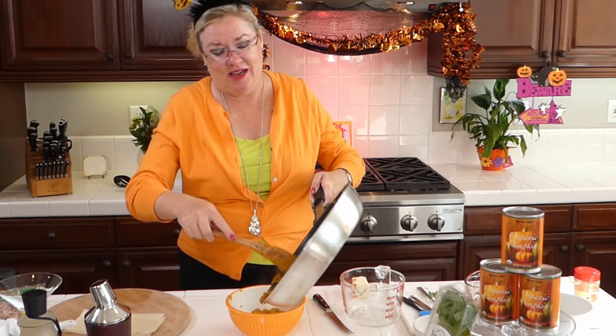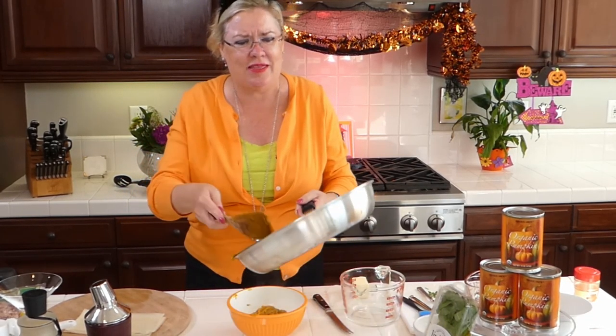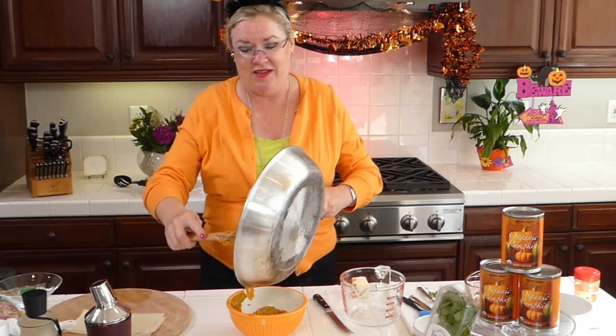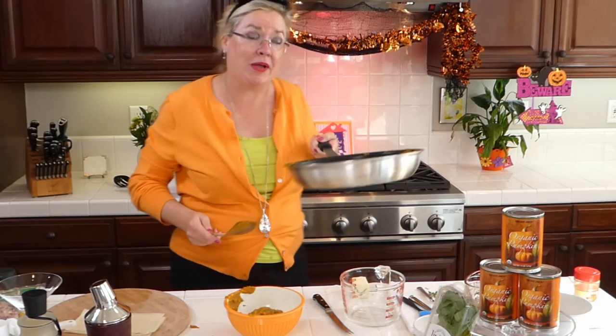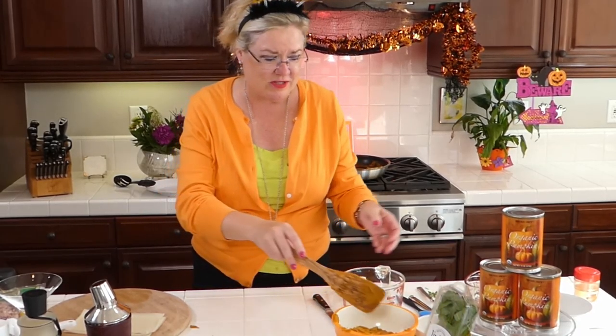I have been looking at pumpkin recipes for two months getting ready for pumpkin month — so many yummy things, it's hard to decide. How many things can we make during pumpkin month? We're going to make a bunch!